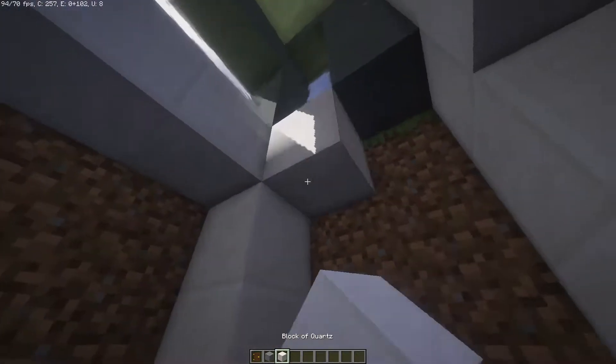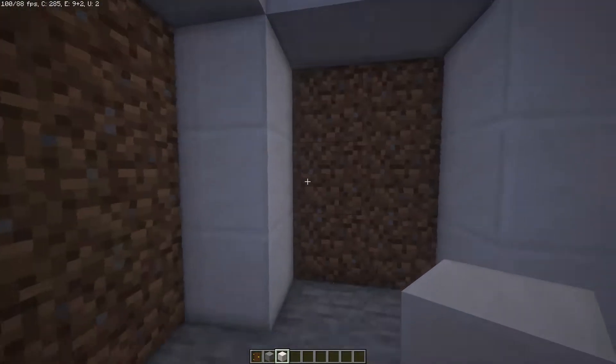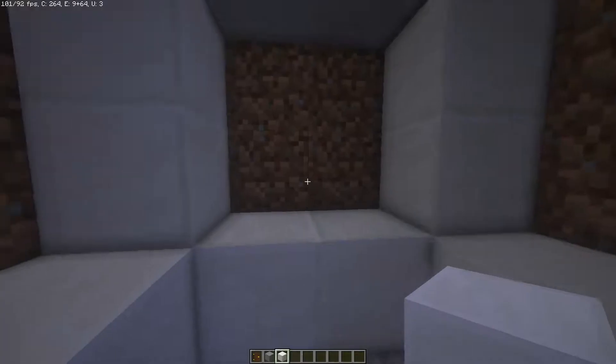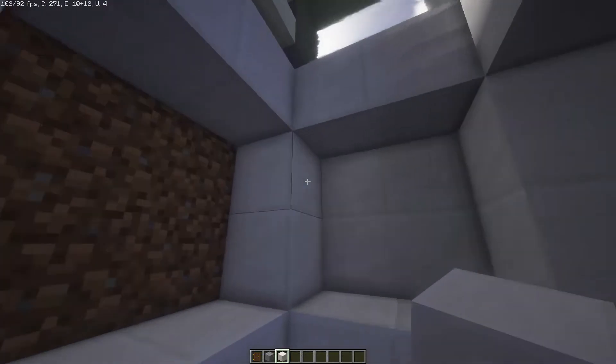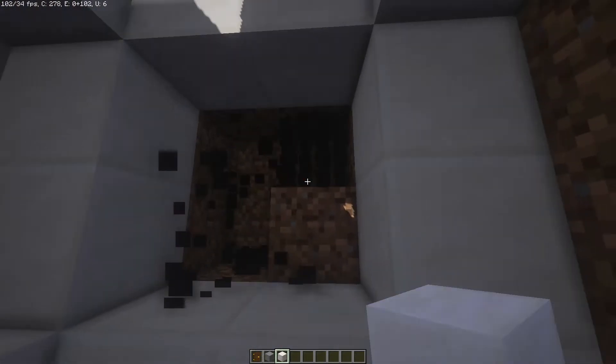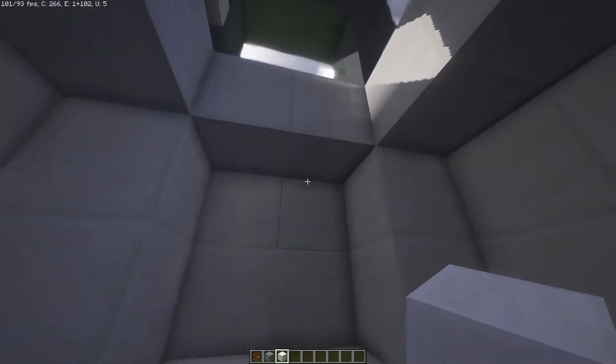We can add the quartz at the top so it looks like this, then add them at the bottom. Then place quartz right here, so it looks like this.